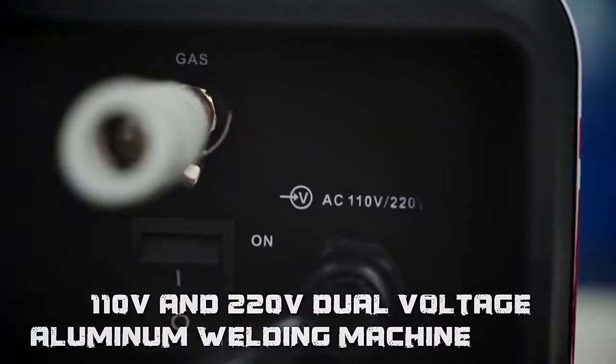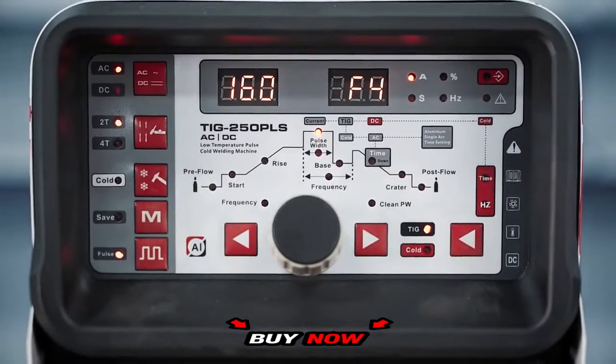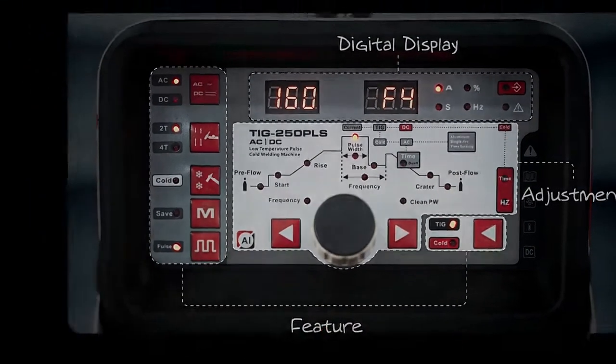The panel of Anderle double voltage low temperature aluminum welding machine is digital display, clearly showing all the functions and parameters.